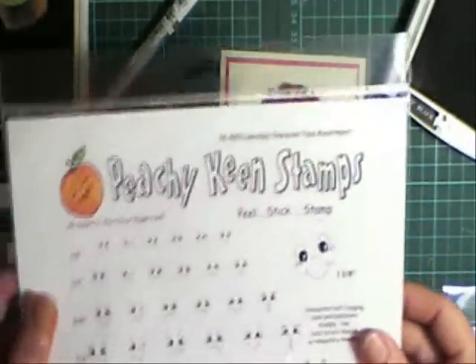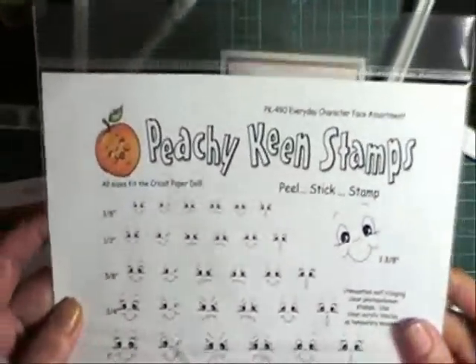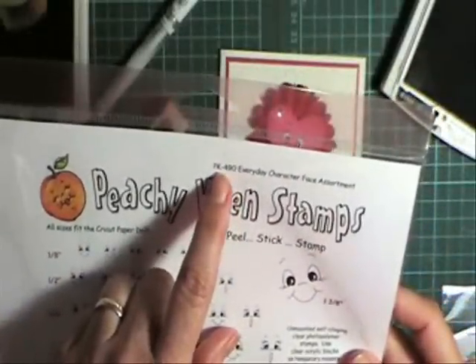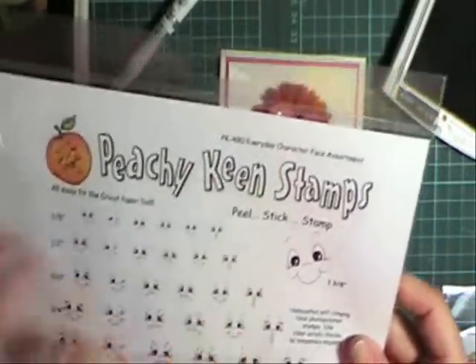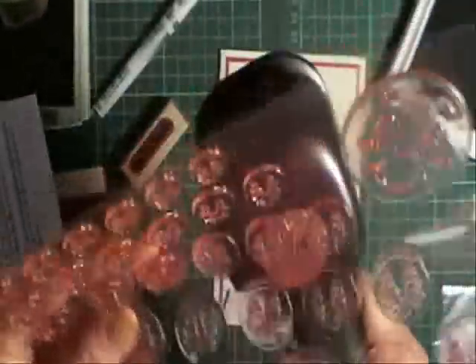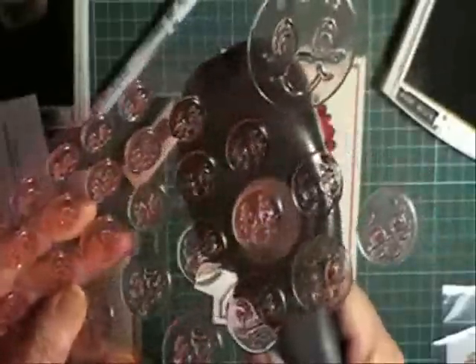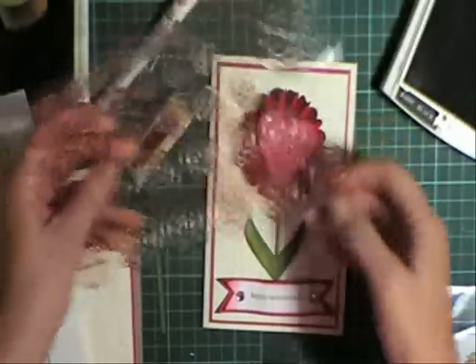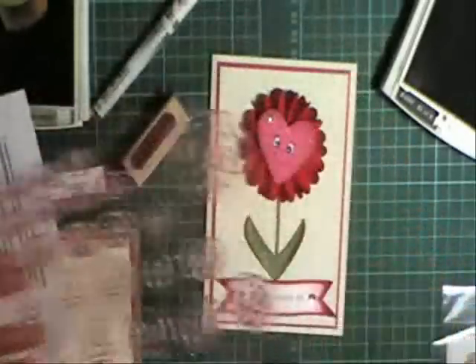I got these face stamps from Peachy Keen — really happy with them. I ended up getting the PK-490 Everyday Character Assortment. They've got heaps of different sizes. You can just pull it out and grab your punches, go along and see which one would fit on that size punch or whatever shape you're using — see which face would suit that size best.